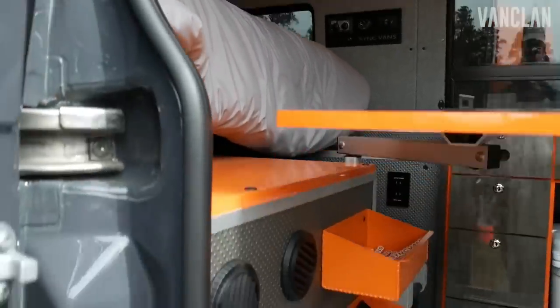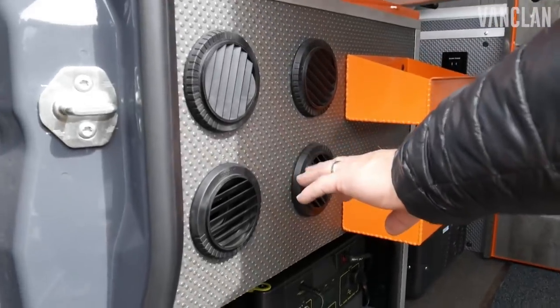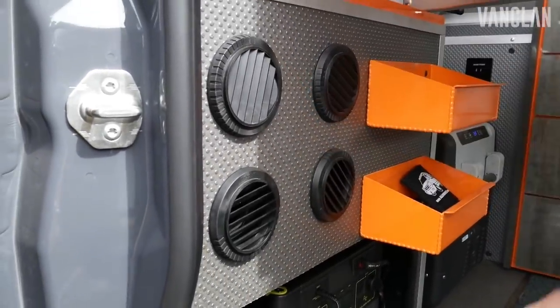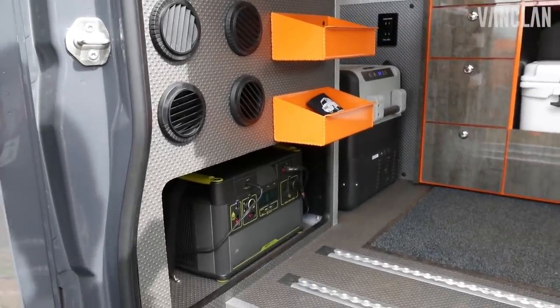He also went with a split unit AC/DC battery-controlled air conditioner — he's down here in the desert. The condenser is under the vehicle, not on top, so it doesn't take up the space on top of the van.